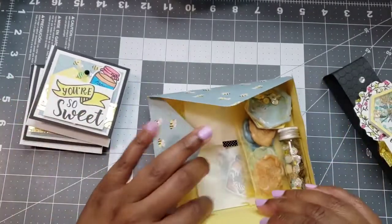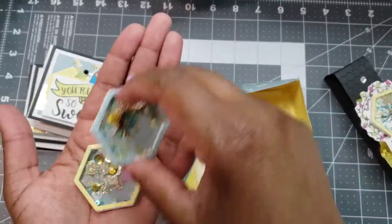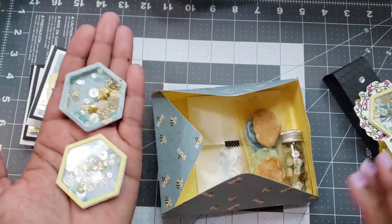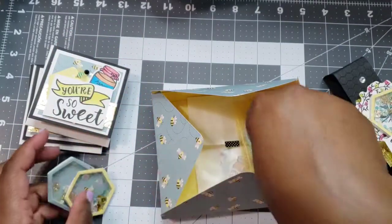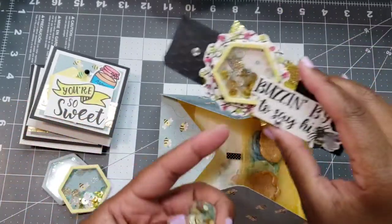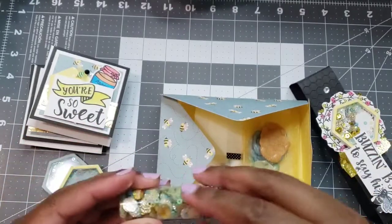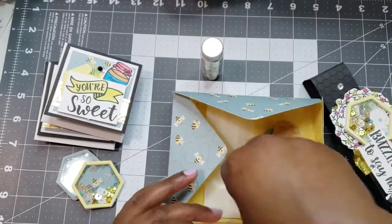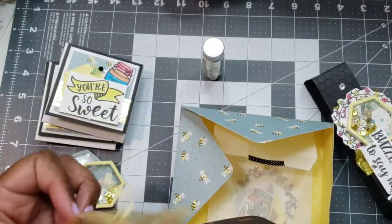Inside I also had extras, so I made these two extra shakers that I'll include for someone. Here's the sequin mix I used in the shakers — I just put it in a little container.